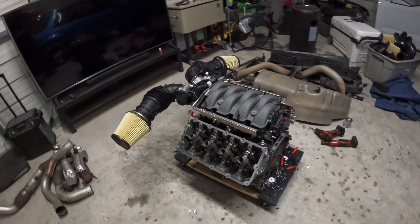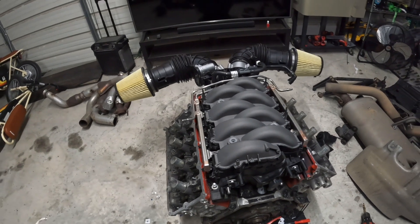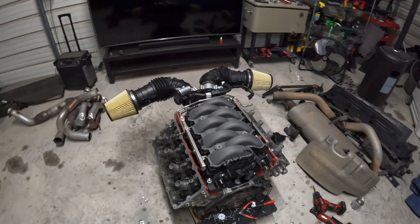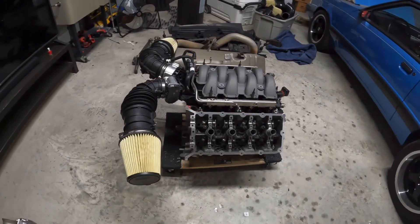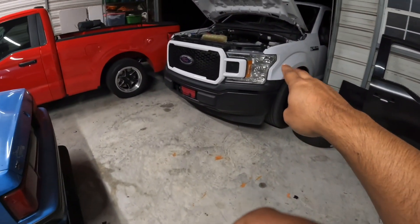One thing we do know, according to the dynos from Wagner Performance, is that this intake carries power a little bit farther out into the RPM range — up to 7,500 RPMs. That's perfect for us because we shift this white truck at 7,400 RPMs. We are not going to be changing our shift points; they're still going to be at 7,400 RPMs. Same timing, no additional timing added to this dual throttle body setup.